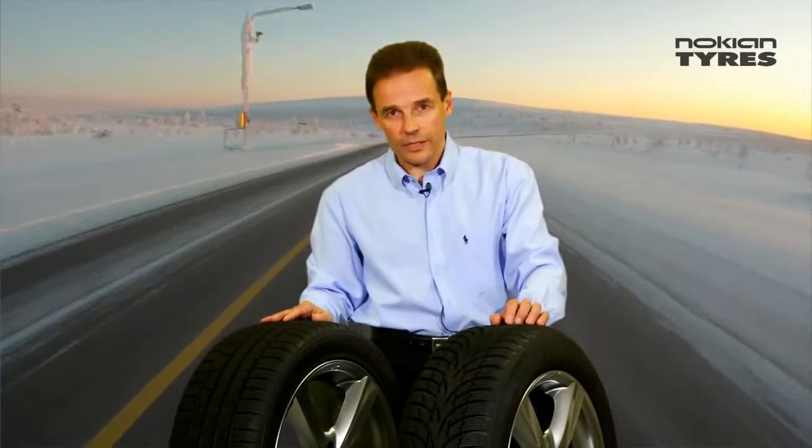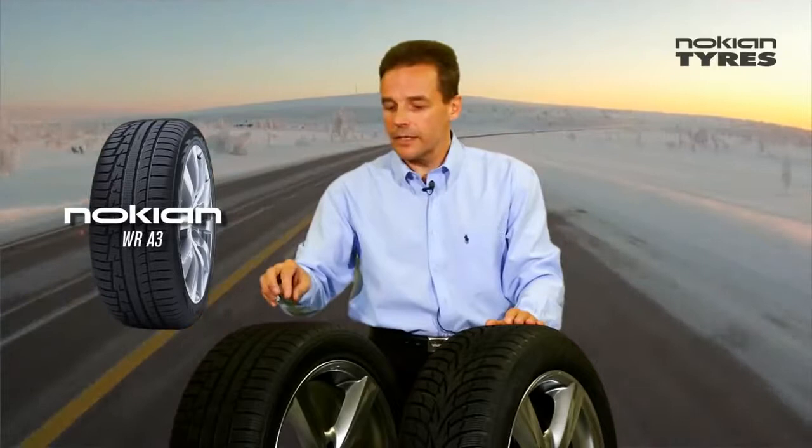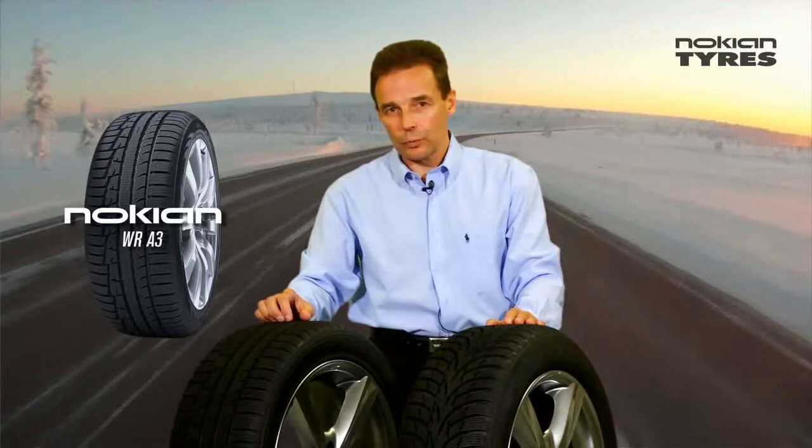This new Nokia WR-D3 is designed for a little bit more powerful cars, from 16 inch up to 20 inch, and the speed categories start from H rated and go up to W rated. With this new asymmetric one you can have very good winter properties and also very good handling on the bare road even at high speeds.